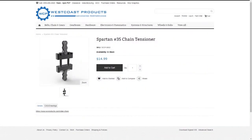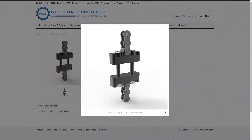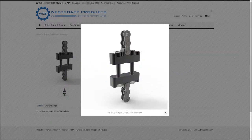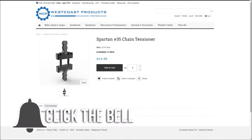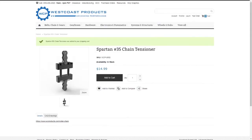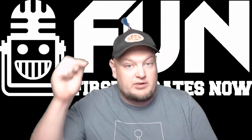Hey Fun Fans! To get you pumped for Infinite Recharge, our friends at West Coast Products have provided a giveaway of a Spartan No. 25 or No. 35 Chain Tensioner. To enter, be a YouTube subscriber and let us know in the comments your top prediction for Infinite Recharge. You can enter in any video that has this intro, and the winner will be announced in the Fun Discord on Saturday, January 4th. So make sure you comment below.